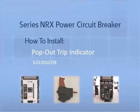Thank you for joining us for another Series NRX accessory tutorial video. In this video, we will demonstrate how to properly install and remove a pop-out trip indicator into an Eaton Series NRX circuit breaker.